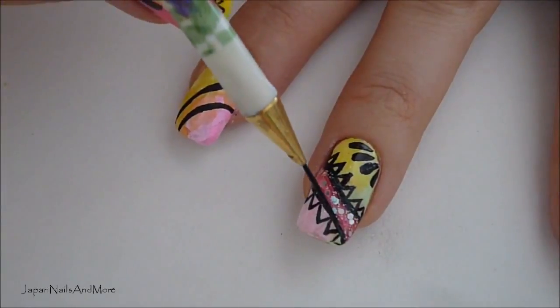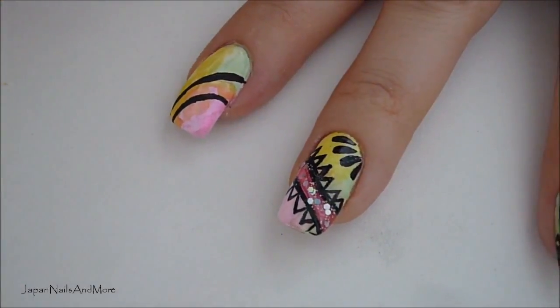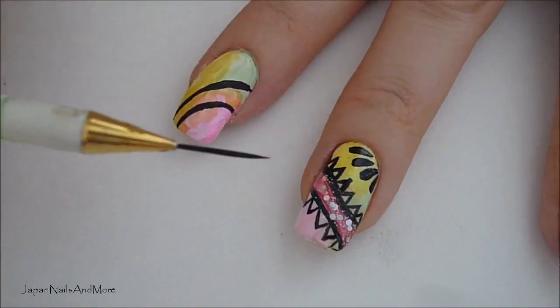Next I'm going to be working on these zigzag triangles on the tip, and I'm going to be using the same striping brush.